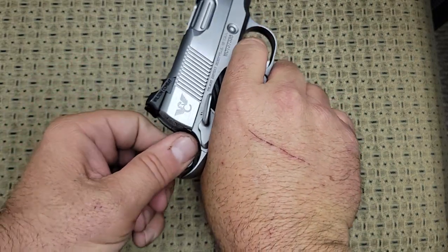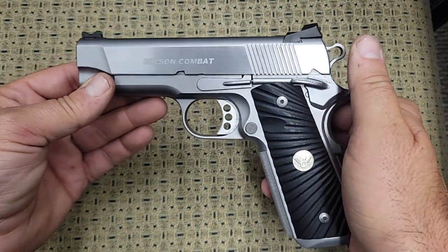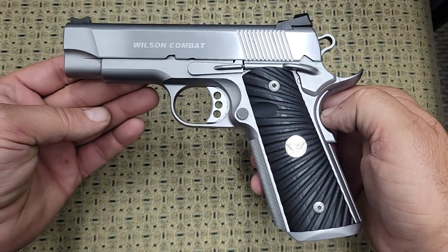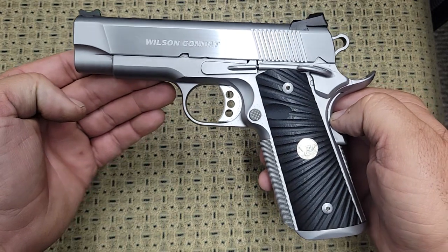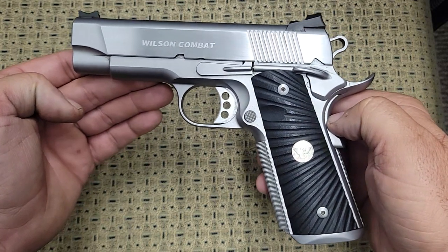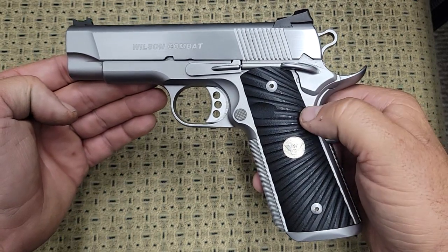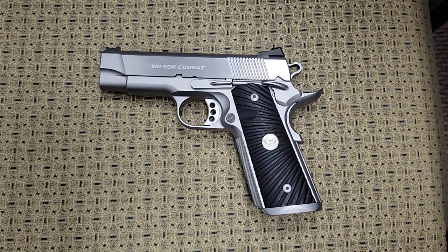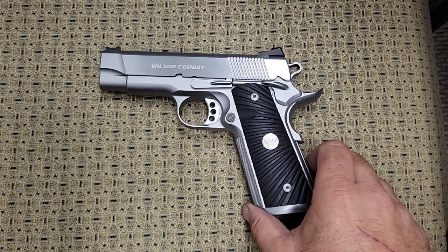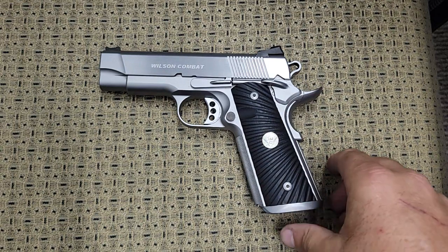It's really up to the end user whether you want to spend the kind of money these things cost. If you're looking for the best and you want something that's hands down above anything you can buy off the shelf, this is the route to go. If you're buying this gun thinking you're going to outshoot your buddy with his $600 or $700 Springfield, that depends on your skill set — more than likely there's not going to be that much difference. There are videos of guns like this being compared to $500 or $600 1911s, and there's really not that much difference even with very skilled shooters. These are very, very well made and they're very expensive.